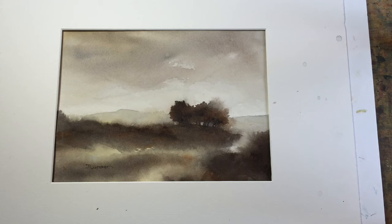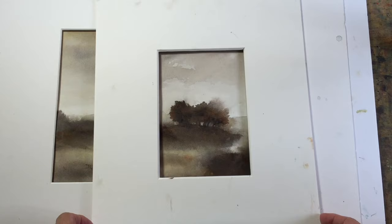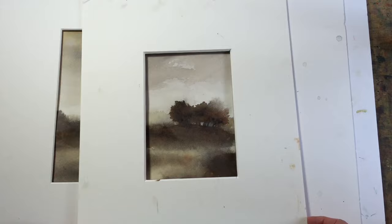I'll show you what I do sometimes when a painting really hasn't worked out. If I didn't like this painting at all, I would even take something a little smaller. These are my grubby mats that I use for cropping my paintings or seeing what size works. I could even make a card with it.